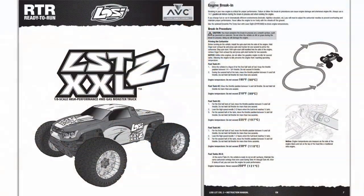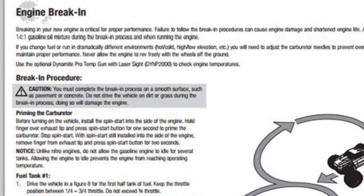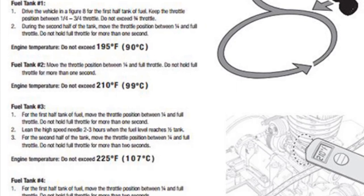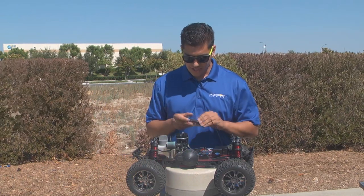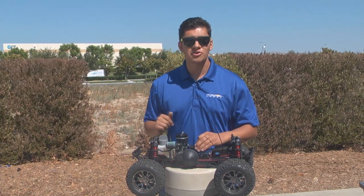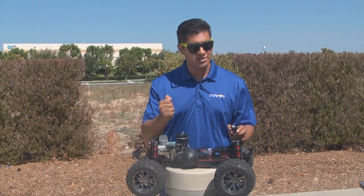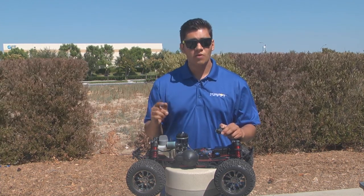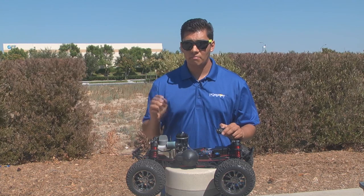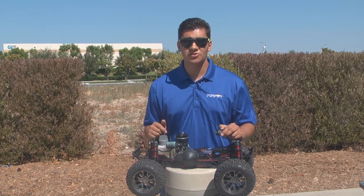The way you want to set this is — in the manual, we have set specific temperatures that you do not want to go above. For example, tank one, the maximum temperature is 195 degrees Fahrenheit. If you set your bottom needle properly as shown, and you're running your truck back and forth per the manual instructions, and you temp your truck and you're at 200 degrees, you're just a hair too lean on your top end needle. Come in and enrich it by turning it out, get that below 195 degrees, and you're set to go. Follow tank one, two, all the way to eight by the set temperatures we suggest, and you'll be sure to have a successful break-in on your Loci truck.